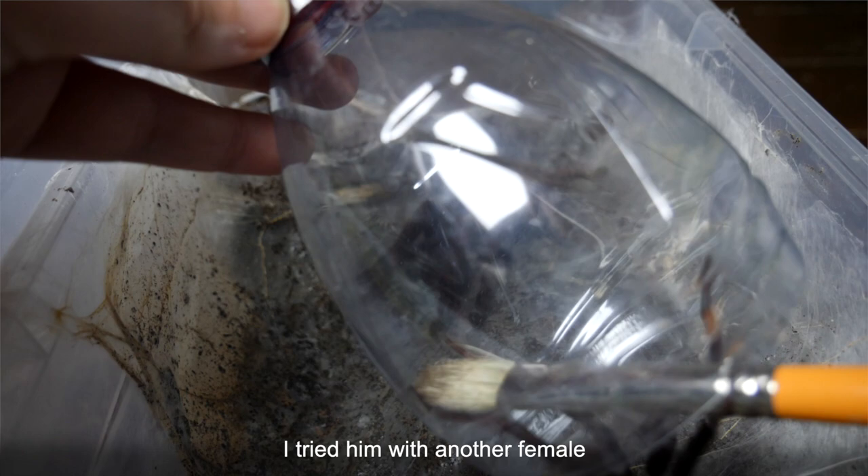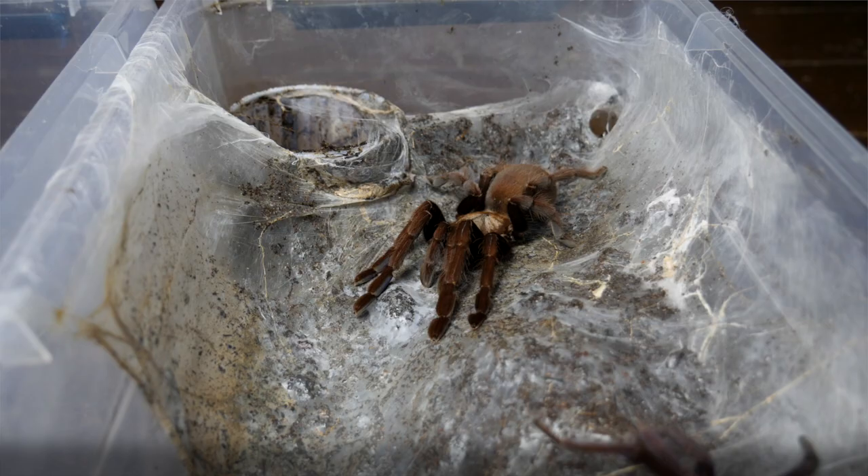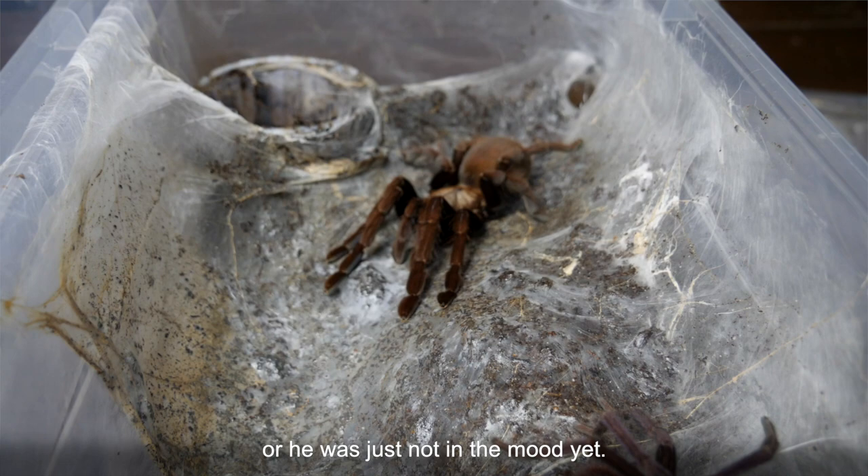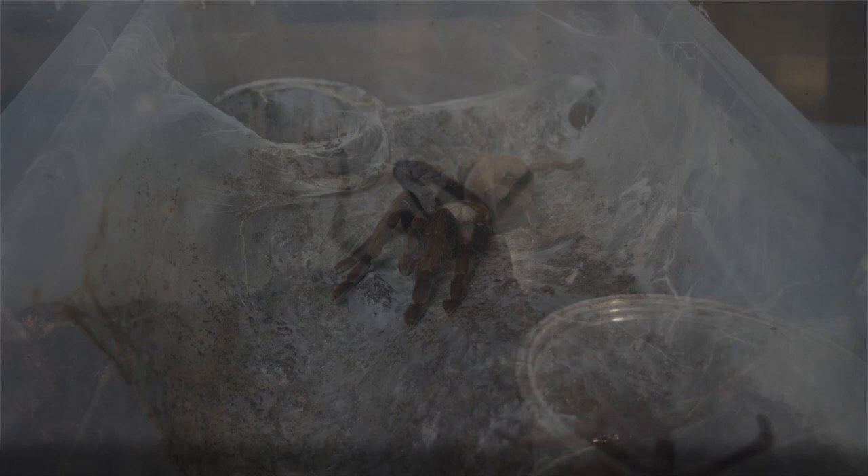I tried him with another female but again with the same result — both were not moving. Maybe it wasn't the right time, environment, or he was just not in the mood yet. So I put him back on the shelves and we will try again maybe in a few weeks.